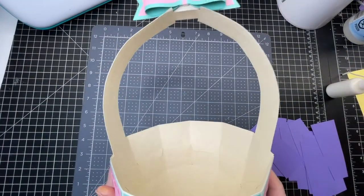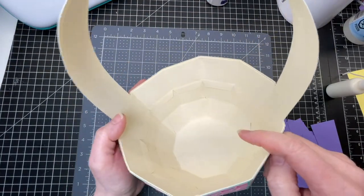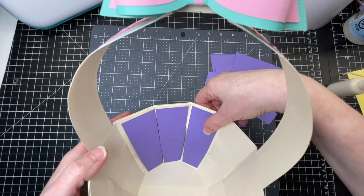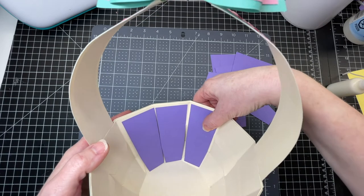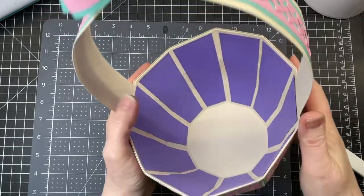For all intents and purposes I would be finished, but I've decided that I don't like the way the interior of the basket looks. So I cut these extra pieces and I'm going to glue them down, making sure to center them between the fold lines of my sides. And here's my basket.